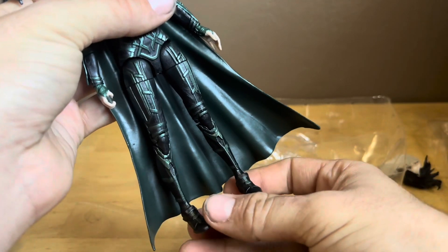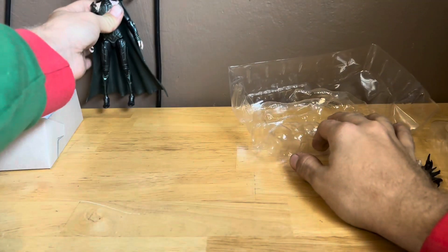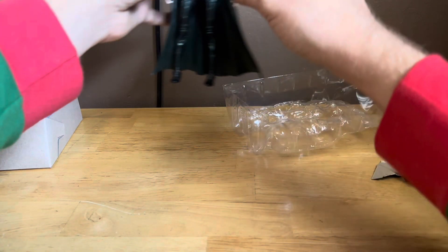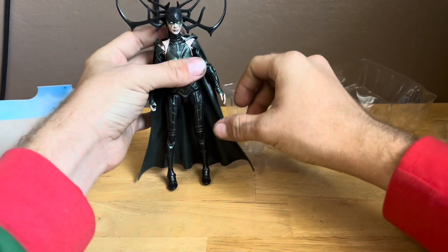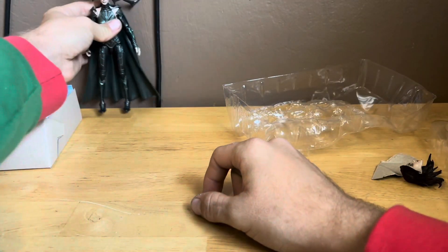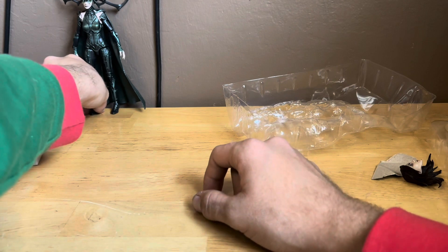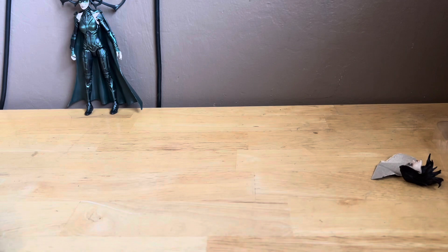I want to do some quick size comparisons, so here's Hela right here. I'm going to get the pieces set up and get Hela standing. Let me get the other Hela figure from the pack with Scourge for a quick size comparison.